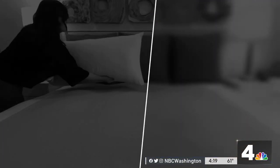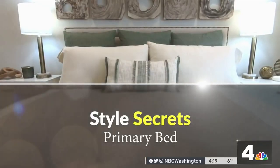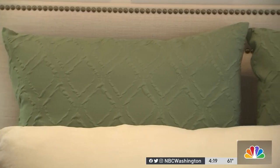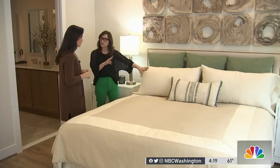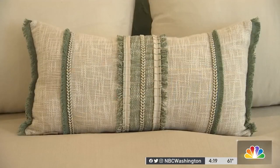Now to the secret sauce of putting together your bed. We start with three 26 by 26 euro shams, which act as the anchor to the back. Then in front of that we use two king-size full pillows and then one toss pillow in the front.